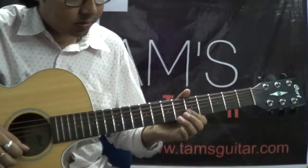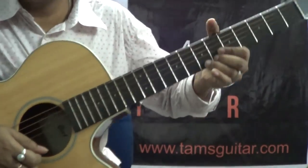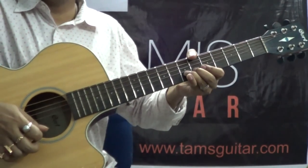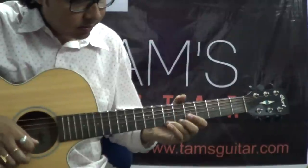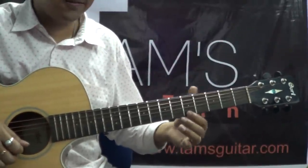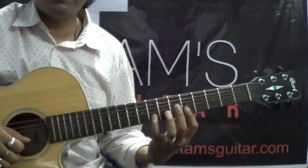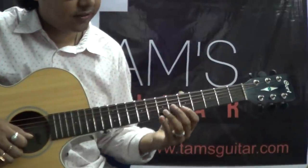Look at it carefully: bend it up, then bring it back, then again bend it. Then I am pulling it off to the 5th fret on the 1st string. Then I am taking the note on the 2nd string — there is 8th fret to 5th fret.